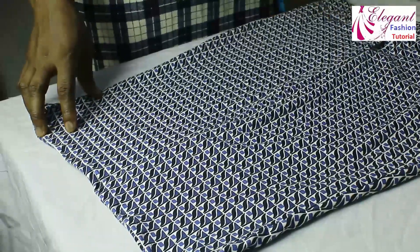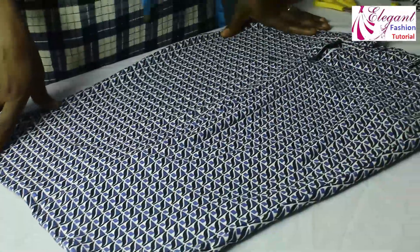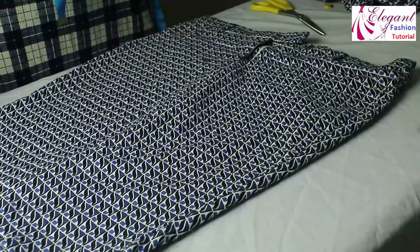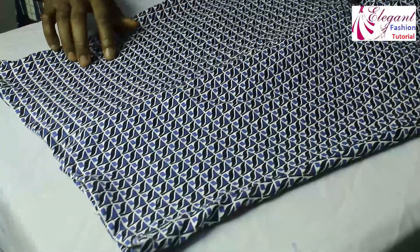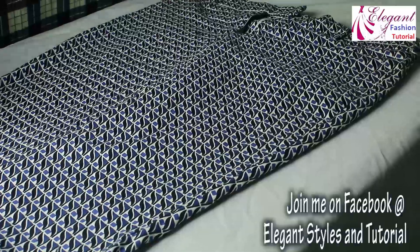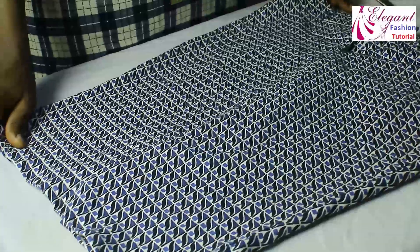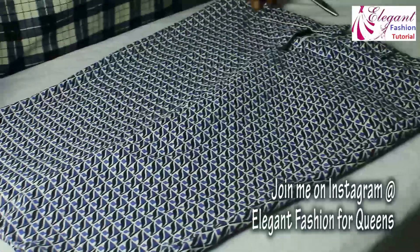Okay guys, this is what you are able to achieve in this video. If you want to turn your trousers into skirts, I want you to drop 'yes' in the comment section. If you like the video, comment 'I like it.' Thank you very much for watching. Don't forget to subscribe to my channel and click on the bell icon to be notified anytime I publish another video. Join me on my Facebook group at Elegant Styles and Tutorial for different styles of your choice — both male and female. We also have styles for kids. Thank you very much for watching, bye.